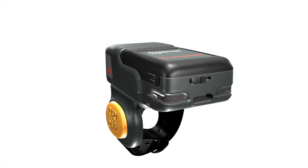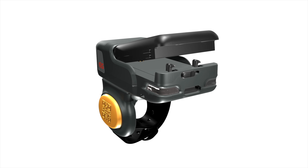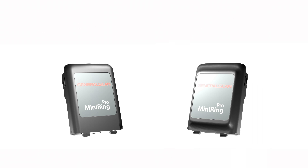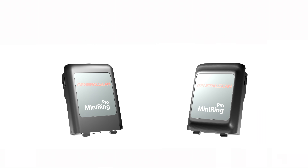The battery can be swapped anytime, anywhere as you need. We offer two battery capacities — 400 mAh and 600 mAh — which enables working hours to increase by 140%.